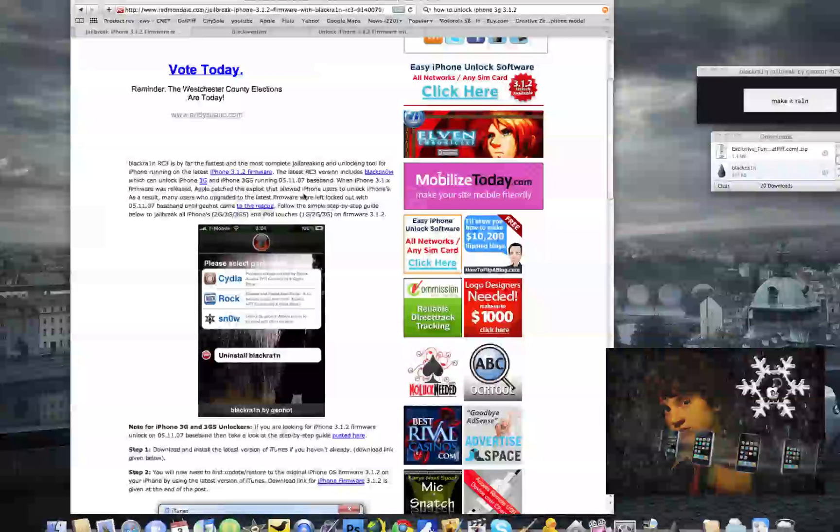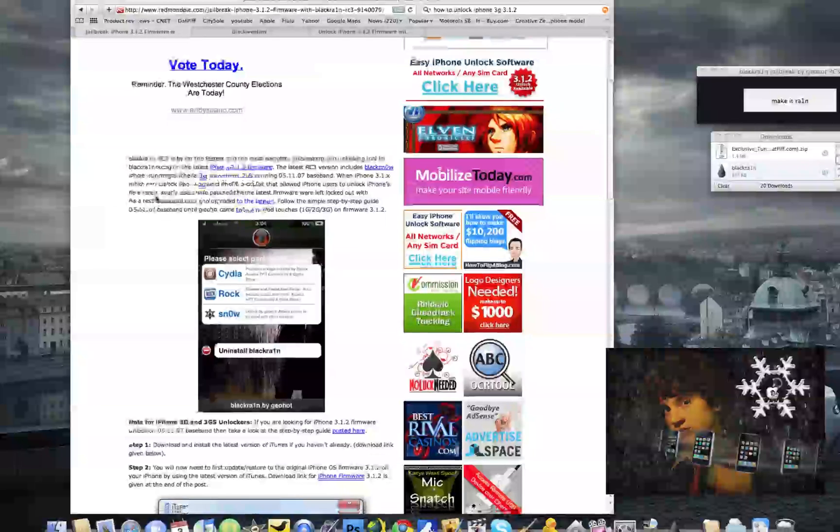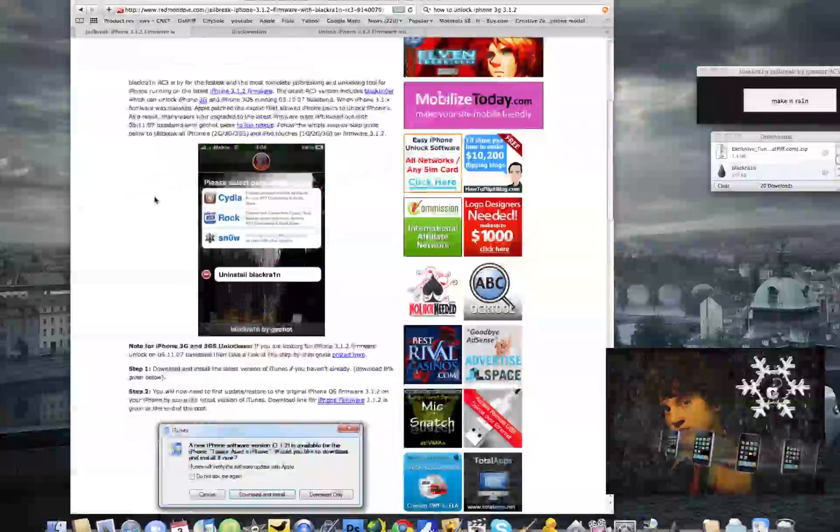Hey guys, how's it going? Today I'm going to be showing you how to jailbreak the iPhone 3.1.2 firmware using BlackRa1n RC3, and this is pretty much going to be a jailbreak and unlock video, since the unlock is pretty much fully ready to go today.